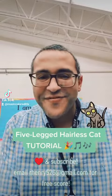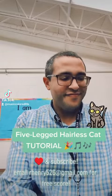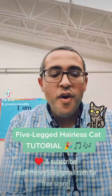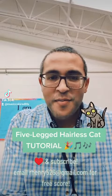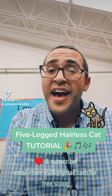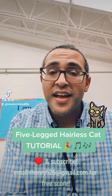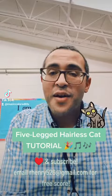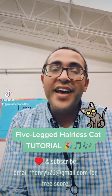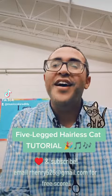But here's how it goes. Ready? Cameras out, people shout. Five-legged hairless cat, what is that? Cameras out, people shout. Five-legged hairless cat, what is that?